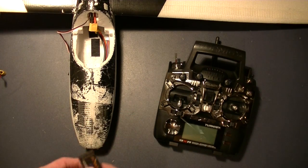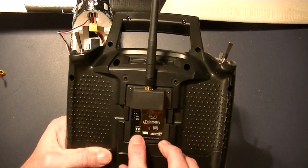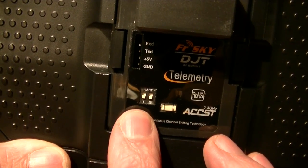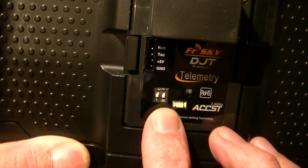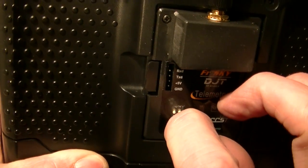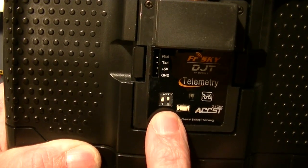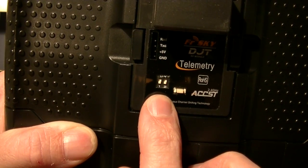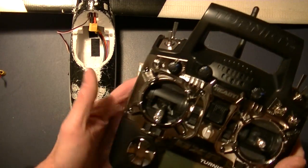Let's start the binding process — it should be fairly straightforward. You basically just have your module in the back. There are two settings to worry about with regard to the back pin. Pin one should always be off. Pin two is off if you're doing two-way telemetry or binding to a receiver capable of two-way telemetry — this D8R is one of them. Pin two is on if you're binding to a receiver that is not two-way telemetry capable. The last four-channel receiver I bound was done that way. I'm going to set both switches off because I want to bind to this two-way telemetry device and take advantage of it.